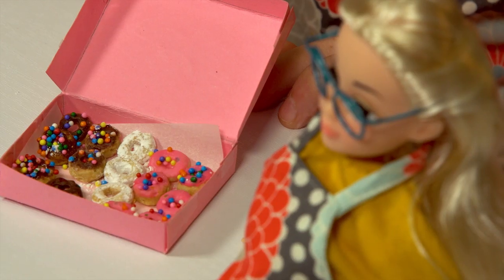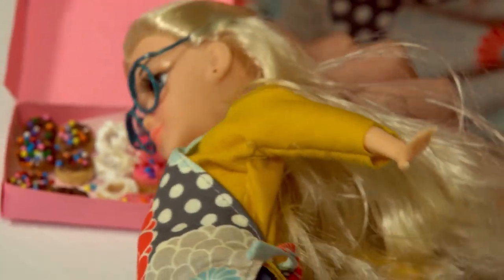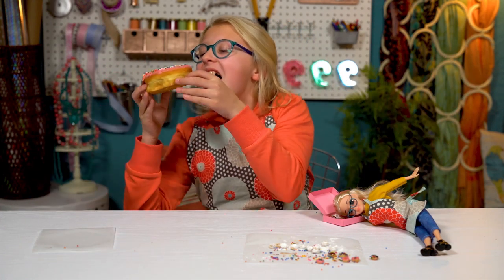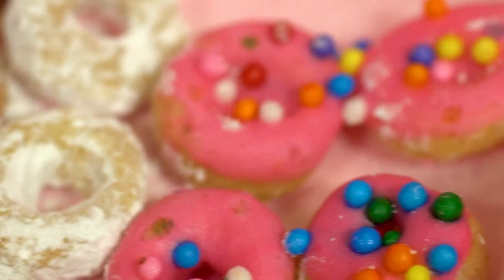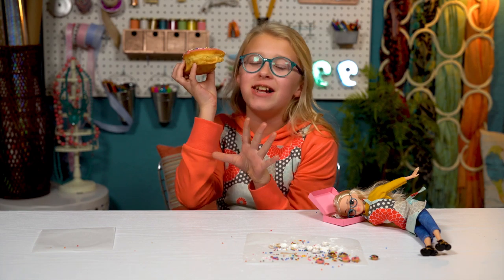Here you go, Tiny Kate, take your pick. Wow, you sure were hungry, but so was I. How are yours? Mine's fantastic.